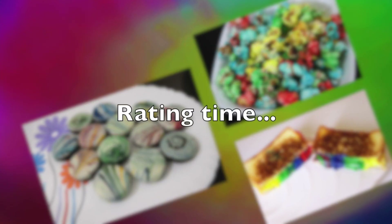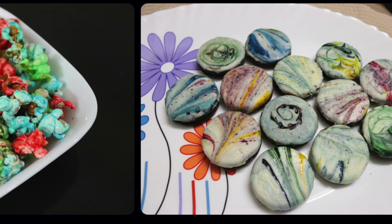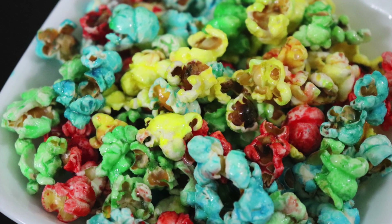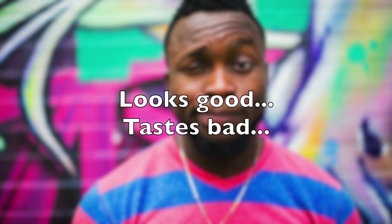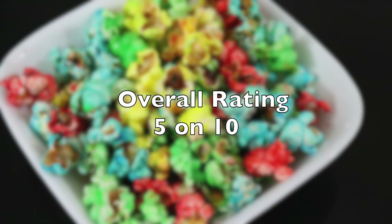Rating time! Let's now rate all the food that we made. Rainbow popcorn: Appearance — 10 on 10. Ease of making — 8 on 10. Taste — 2 on 10, as they tasted pretty bad and bitter because of the food color. Overall, we would rate this a 5 on 10.